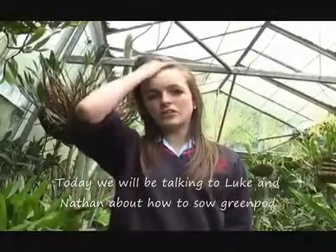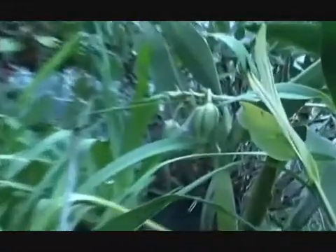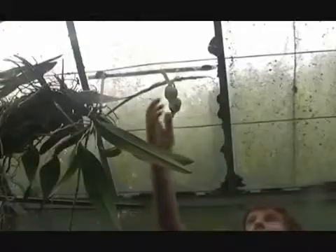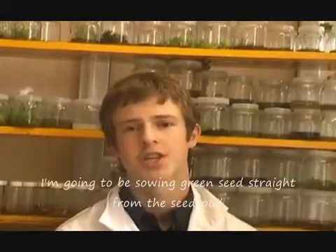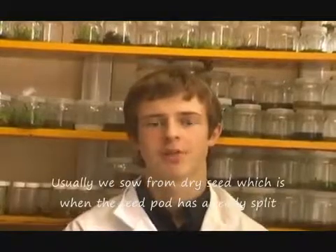Today I will be talking to Luke and Nathan about how to sow green pods. What we're going to be doing is sowing green seed, which is basically sowing the seed straight from the seed pod. Usually it's sown from dry seed, which is when the seed pod is already split.